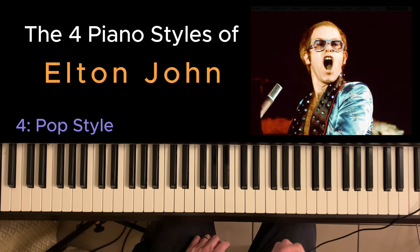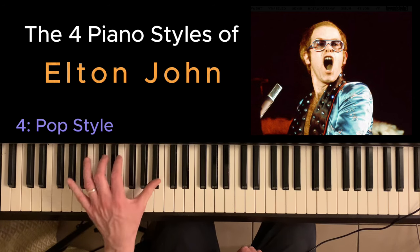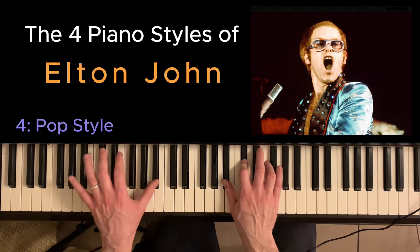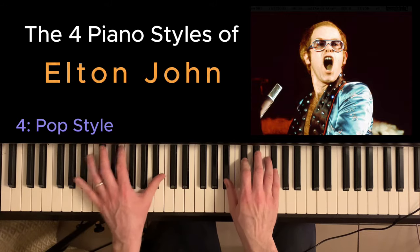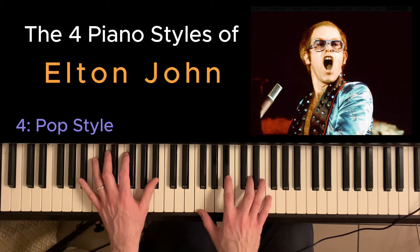The last style we're going to deal with is his pop style, and this is best exemplified in I'm Still Standing. You've got this raucous left hand and these lovely minor chords, and it's all happening with a pedal whereby the bass note stays the same but the chords on top change, and then it goes into a major.